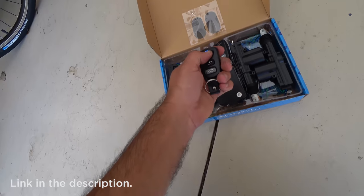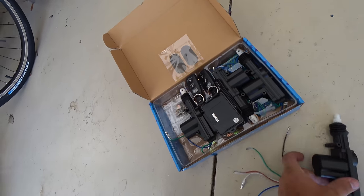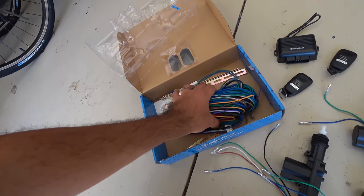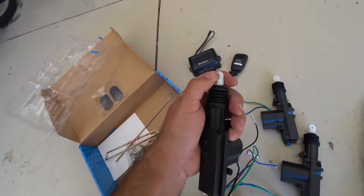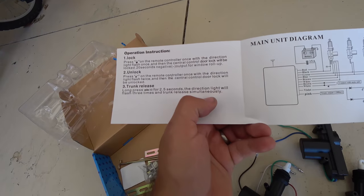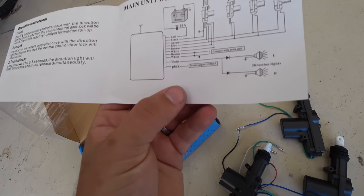Let's see how the key fobs feel. Honestly, not that bad. That's actually impressive. So I guess the gist is you take these and this is the brain — it goes underneath the dash. Run two wires to all four doors. These should pull in. And for instructions, that's it. Half of the instructions are how to use a car remote — I think we understand that. And then the other half is just a diagram.